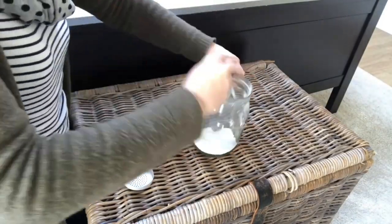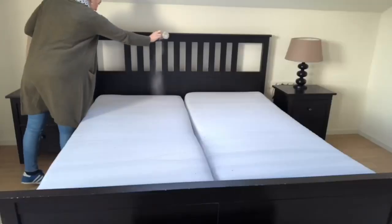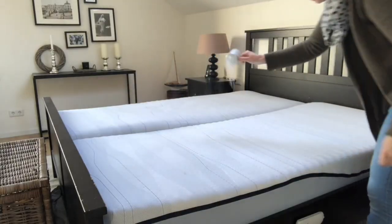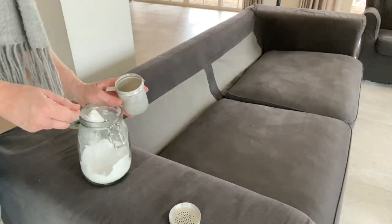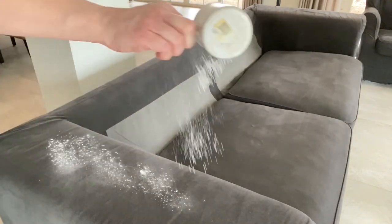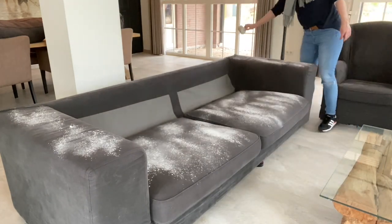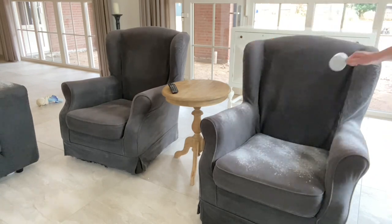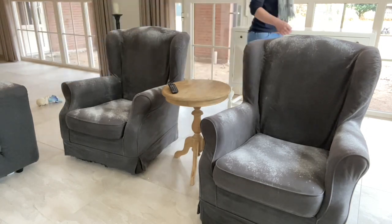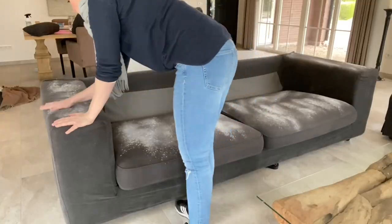The first hack is my most popular one. In a big jar, mix baking soda with a few drops of an essential oil — I use lavender, but you can use another scent. Sprinkle that mixture on the couch, sofa, or mattresses and let it sit for a couple of hours. It completely refreshes them, takes up bad odor, soaks up moisture, and then you just vacuum it up.